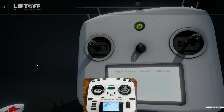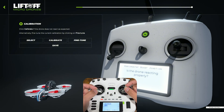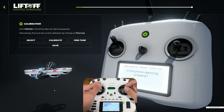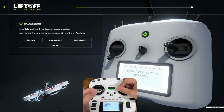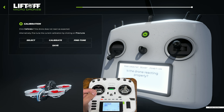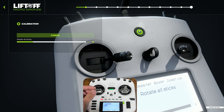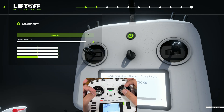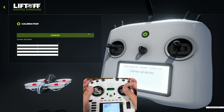In the controller tab, what we're doing is making sure the drone is actually moving the way we want it to. Check that your throttle is going up correctly, your yaw is moving as expected, pitch is doing pitch, and roll is doing roll. You want to make sure the direction is correct. If you're unsure, just hit calibrate and follow the prompts — center all sticks when asked.